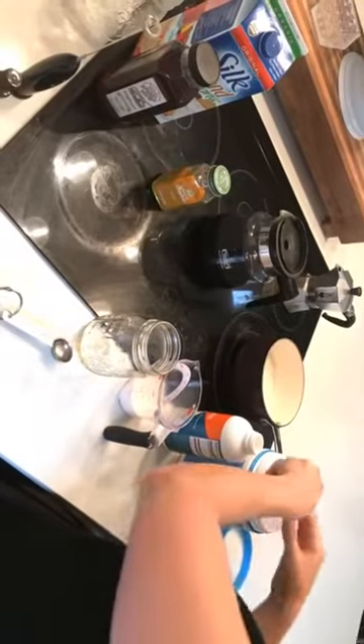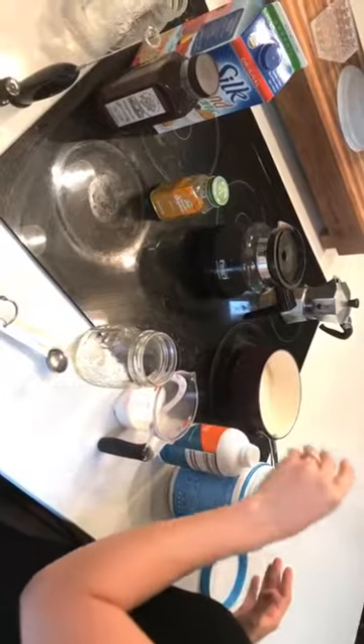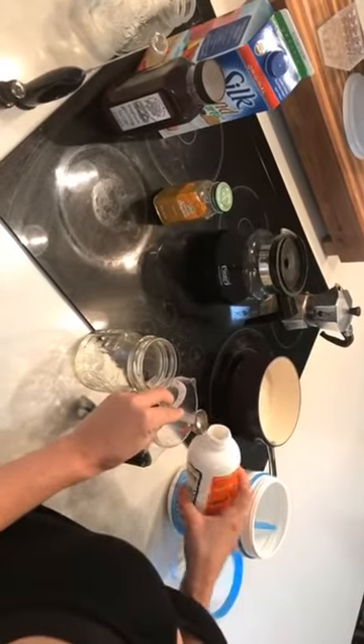Then I get one heaping scoop of collagen powder — can't have too much of that good stuff. And then you want to do one tablespoon — I've got this kind of where I can eyeball it — of MCT or Brain Octane oil.